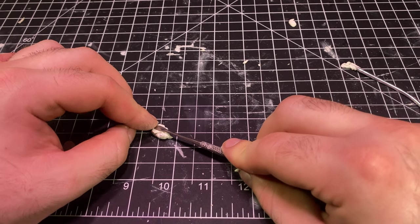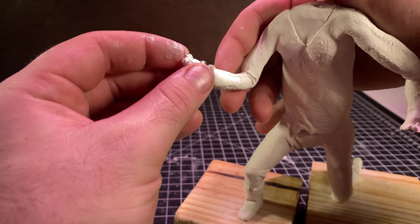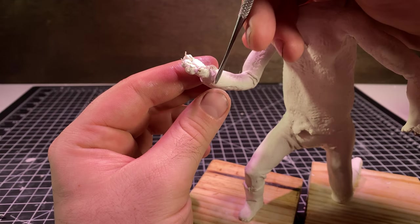Then I made another paw when I was done and put them on the sculpture. Disregard the claws — I tried to make some of those and they didn't turn out that great.